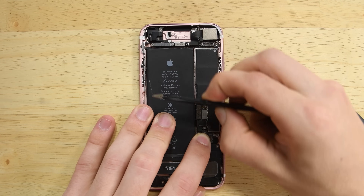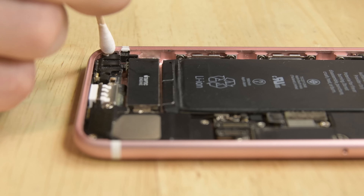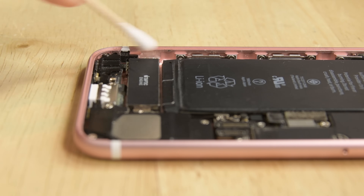Carefully peel off all the old adhesive with some tweezers and a spudger. Then apply a little bit of isopropyl alcohol to clean off any residue.